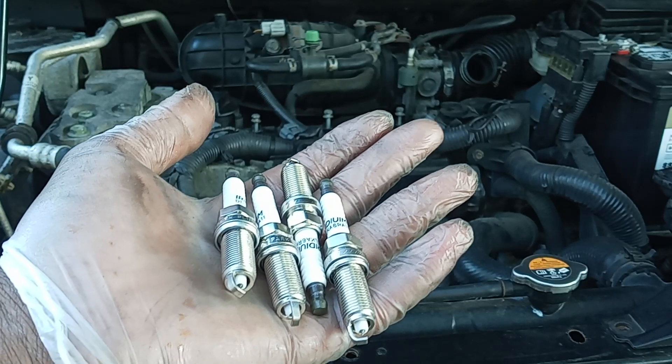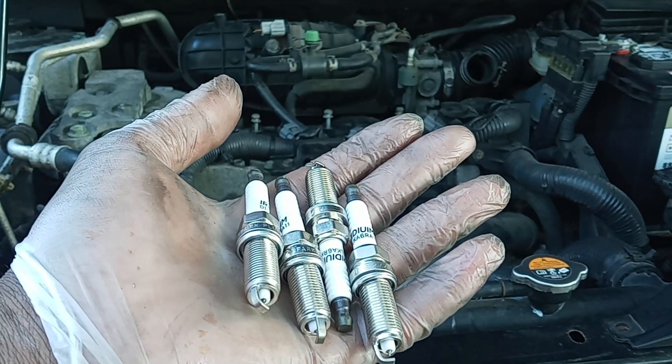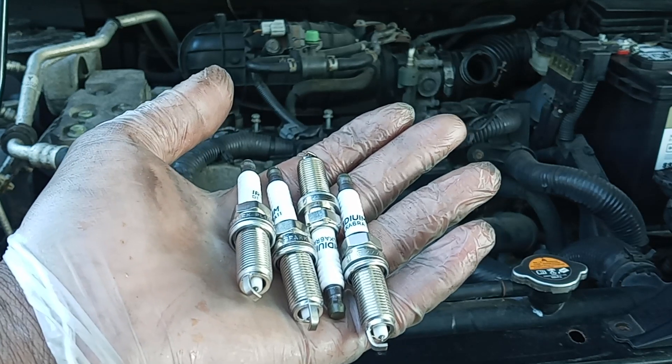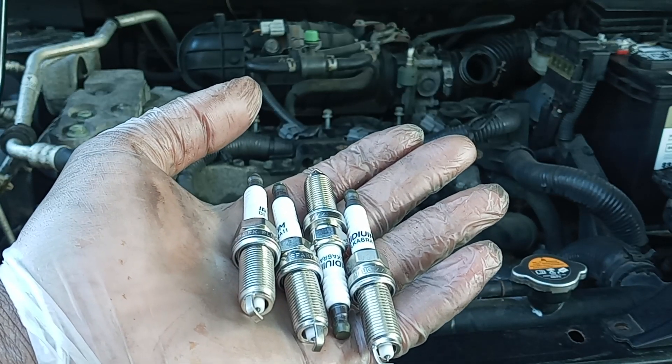So these are the new plugs. If you have the same problem with this kind of vehicle, I usually just order my parts on Amazon — just make sure you get the right ones. If you're interested, I'm going to put a link in the description as an Amazon affiliate.